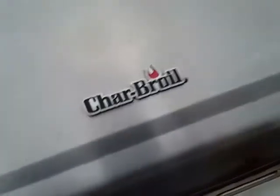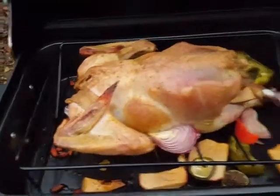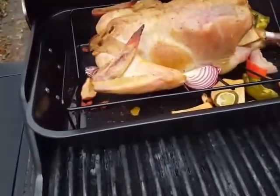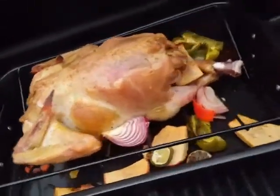The turkey's been cooking for two hours. That's beautiful, that is just awesome. It's time to put some gloves on and flip this thing upside down because I got it breast side down.